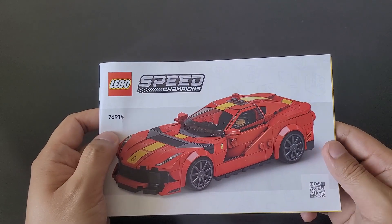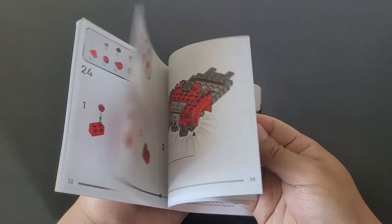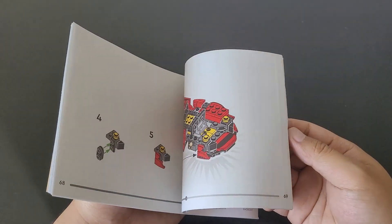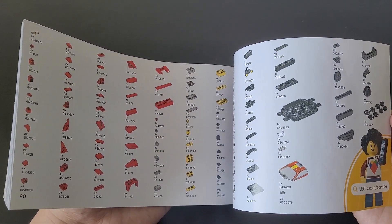I'll go over some of the few things this set comes with. It'll come with an instruction manual going over the steps to how to build the car, and looking at the back of the instruction manual, it shows all the pieces that come with the set.